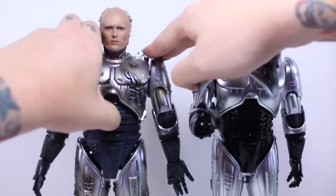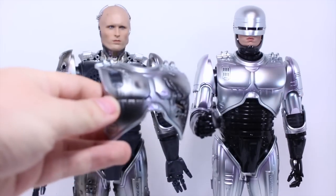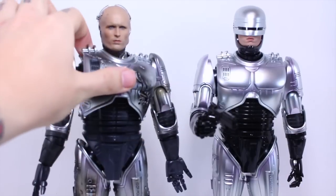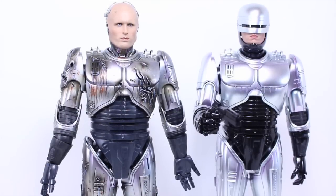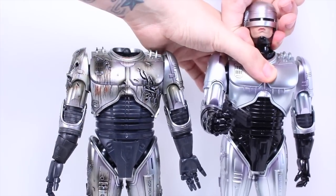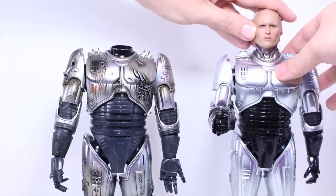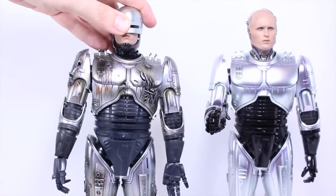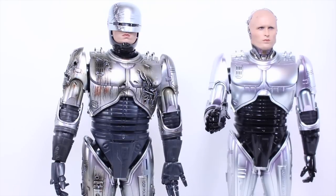If you have the die-cast RoboCop, these figures work together for interchangeability to make the best RoboCop looks you desire. You can remove the chest plate — it's held together with magnets like the original RoboCop. You can even see where the speaker would have been if this had sound effects. The battle damage piece that came with the die-cast RoboCop can be placed on here to make it slightly less battle damaged. You can also swap out heads to give the unhelmeted version to the more clean die-cast version. You need two different figures to do either look.